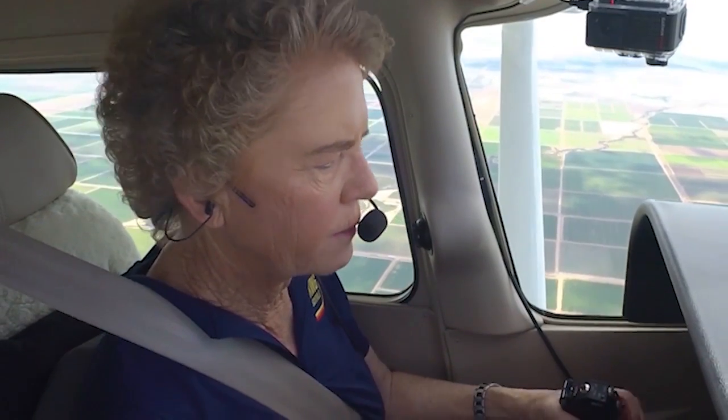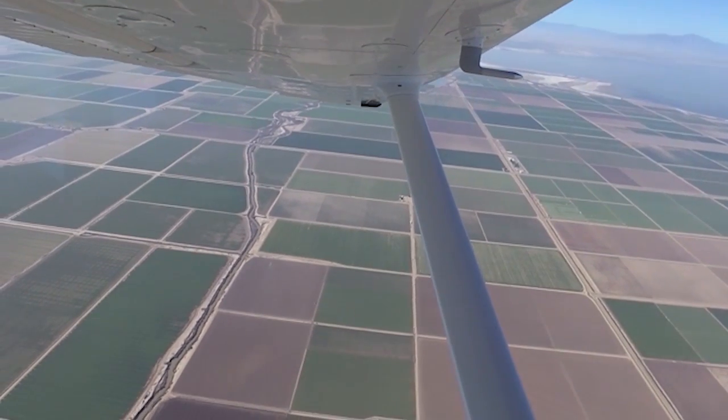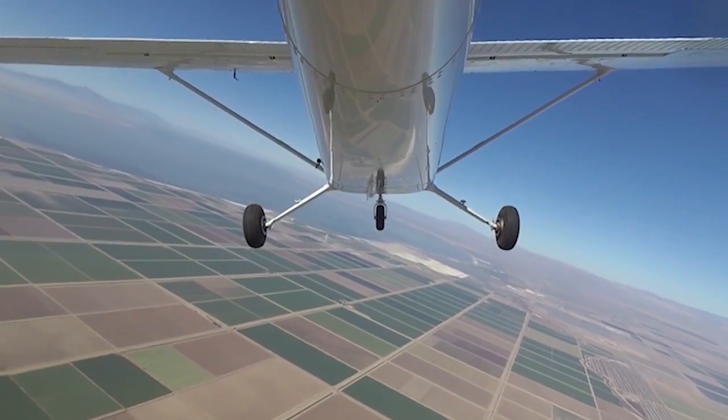Good job. Next time I'll do the Chandelle to the left, rolling into a 30-degree bank, coming in with the power, starting my pitch up.